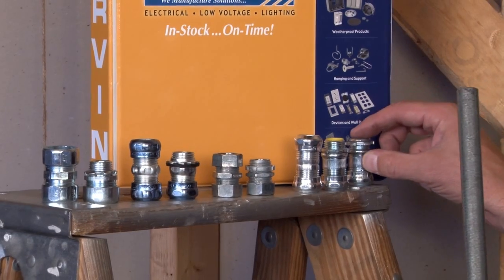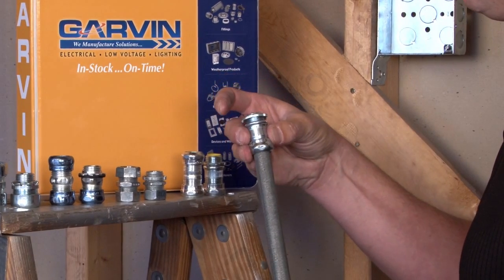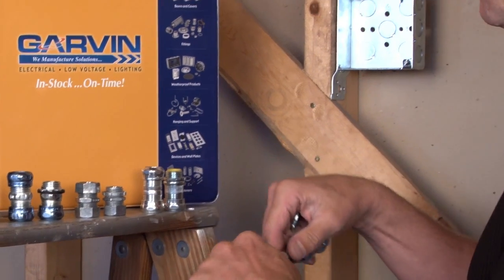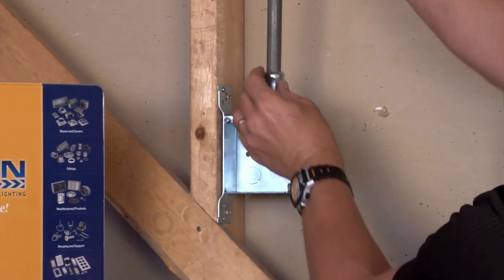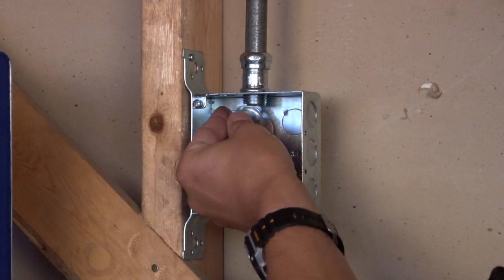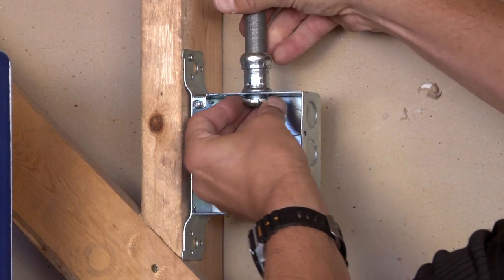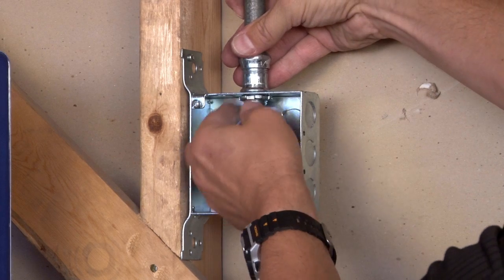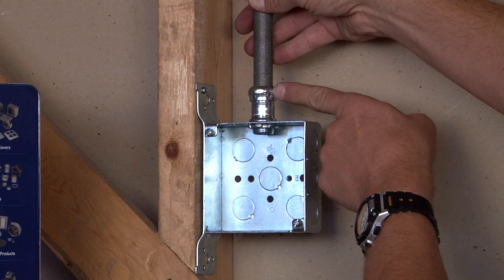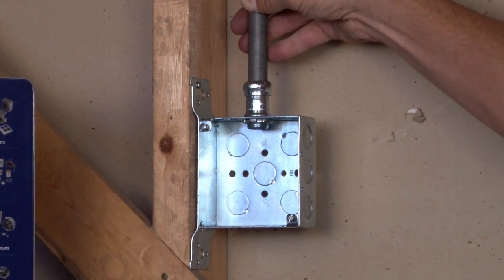Compression connectors simply slide on top of the EMT or rigid conduit. You remove the included lock nut, place it through the appropriate box knockout opening, and secure the connector inside the box by spinning on the lock nut. There's a gland ring inside that allows you to take channel locks and tighten this down on the conduit for a secure install every time.